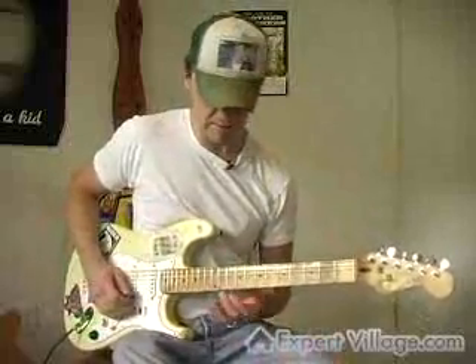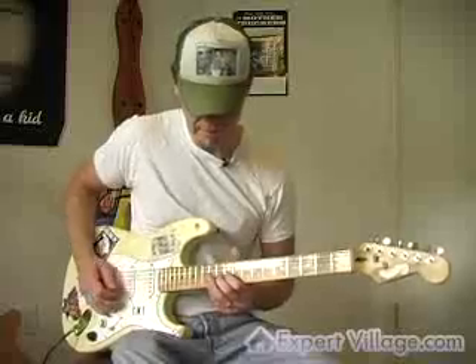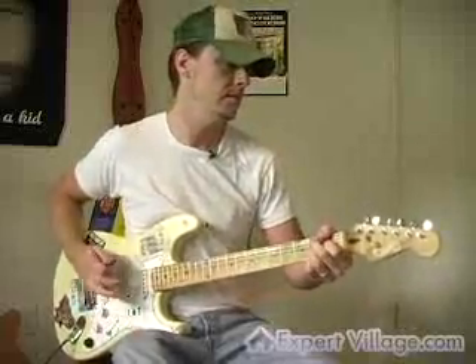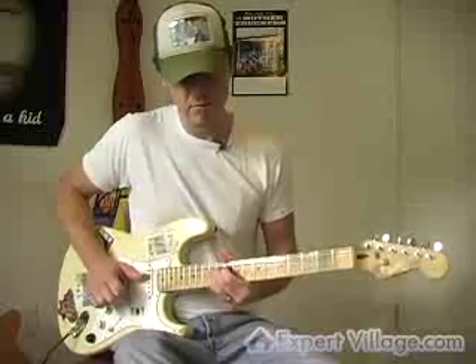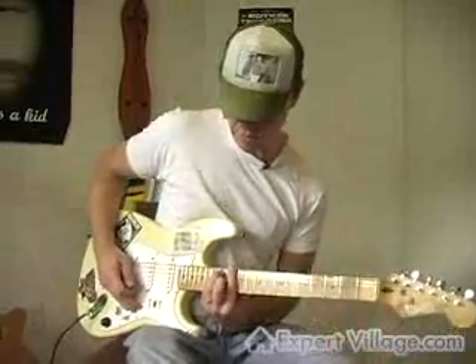This is sort of a classic starting pedal steel lick in the key of E. It could go at the end of a song, and what it's doing is you're taking your E major chord...